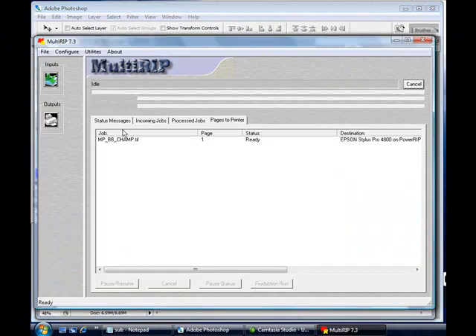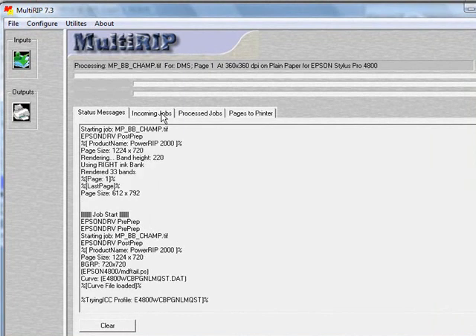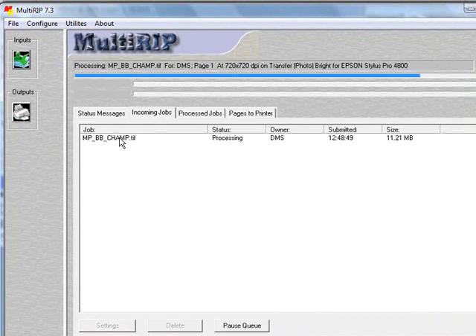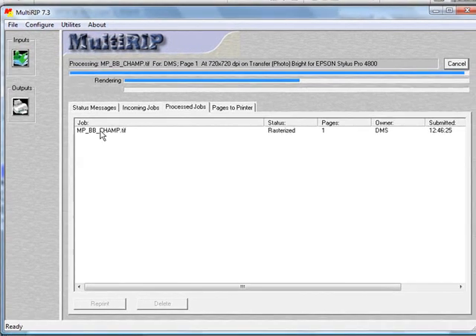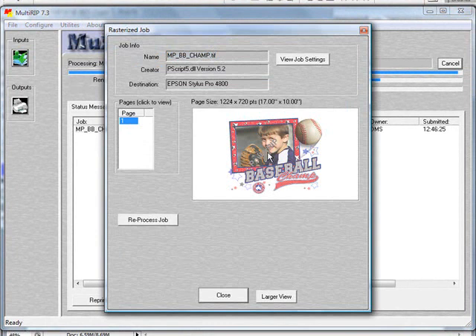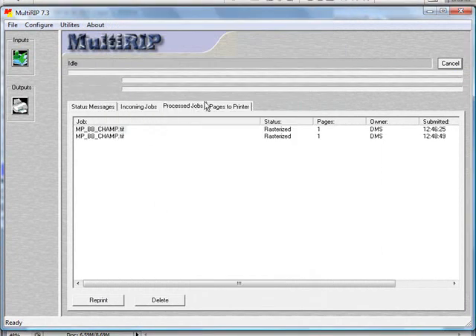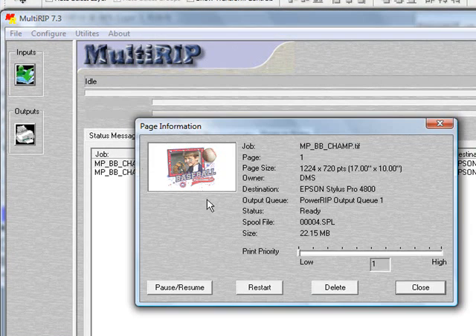We'll bring back up the RIP window. You'll notice there are four tabs across the MultiRip interface. The first one is the status message tab. There's an incoming jobs tab, which is now bringing in the new job that we just processed — you can also see it's an 11.21 megabyte file. In the processed jobs and pages to printers jobs tab, you'll notice that the first file we sent is there. We'll go ahead and double-click on the file name — it'll bring up a preview window. If you click on the page, you'll notice it'll preview the graphic laid out in a 17 by 10 layout.